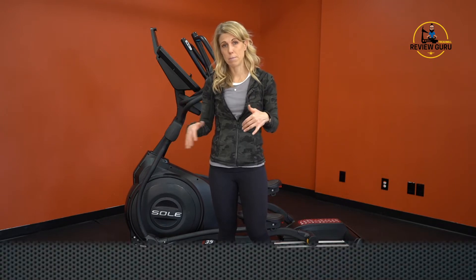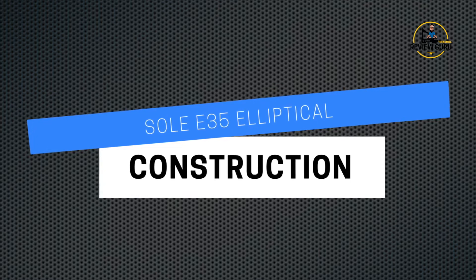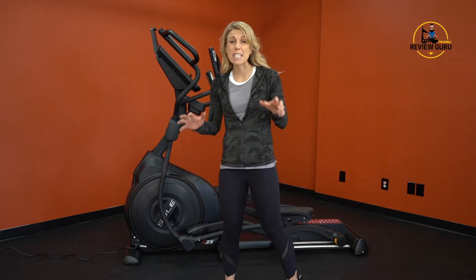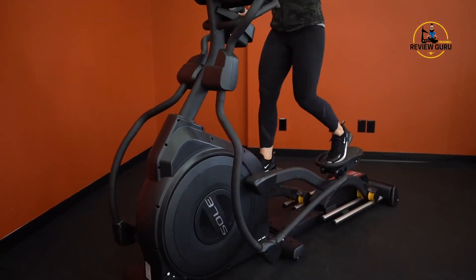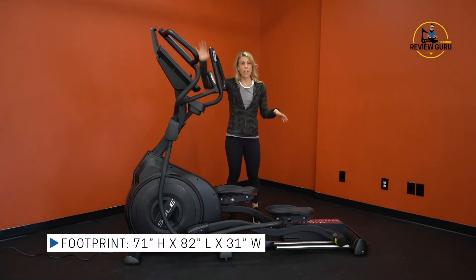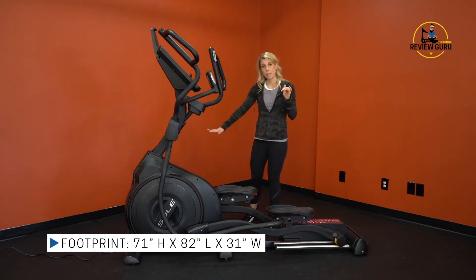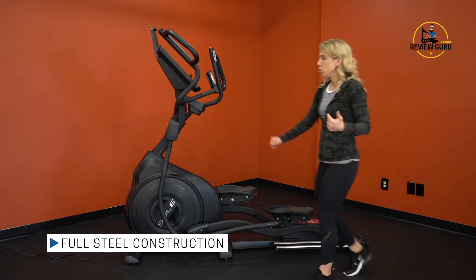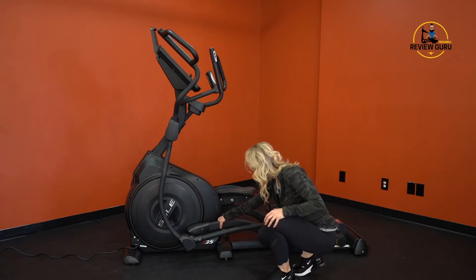Let's take a look at the overall construction of the Sole E35 elliptical. It does have a rather large footprint — it's 71 inches high, 82 inches long, but only 31 inches wide, so you could tuck it alongside a wall or behind a couch. It's very stable and built of all-steel construction. The uprights are powder-coated steel, and the pedal supports are also powder-coated steel.